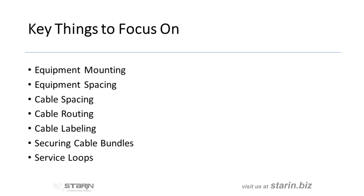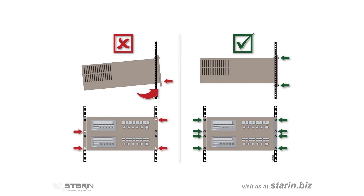When mounting equipment in a rack, you must consider the rack's center of gravity, so you don't risk a tipping hazard when the rack is being moved. Mount the heaviest equipment at the bottom of the rack and the lightest equipment up at the top. Then secure the gear with rack screws. When using only two screws, make sure those screws are in the bottom holes.